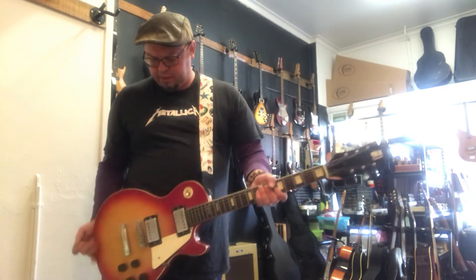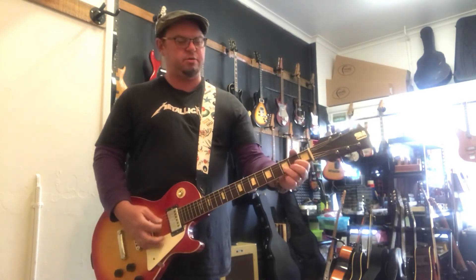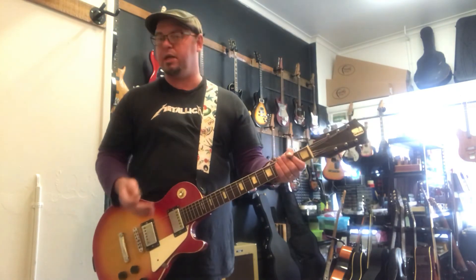A little bit of putting through heavy distortion — you do get feedback. These are old pickups, 60s Japanese pickups. So if you were going to be playing heavy metal or something like that, I'd probably suggest either a different guitar or you'd have to change the pickups out, mainly due to the amount of feedback you do get.